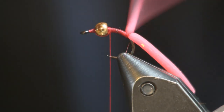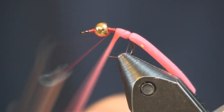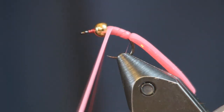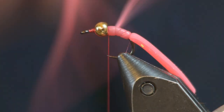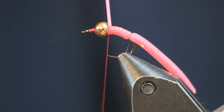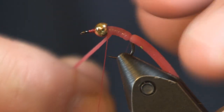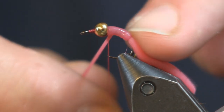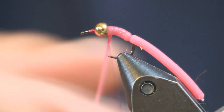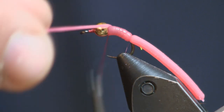The next thing we're going to do is take our squirmy worm, keep some tension on it, and just wrap it forward, keeping it wrapping over itself — kind of making a rib going up through there — trying to keep even tension. Usually it slips out of my hand, but as you wrap this up it will naturally push its way back and cover up the thread wrap back here. Just wrap it enough wraps that you've covered up your thread in the back — you can see how it blends in there nice.